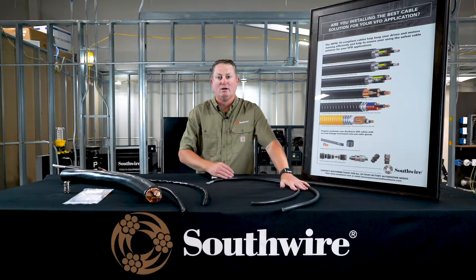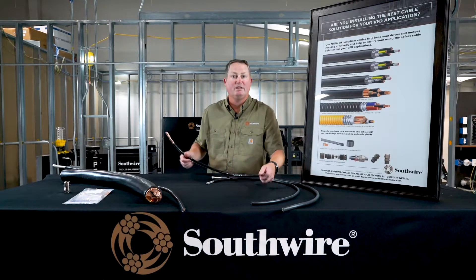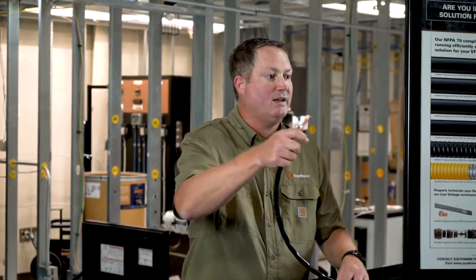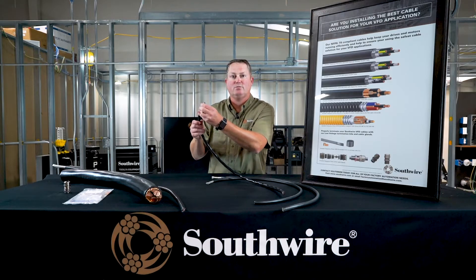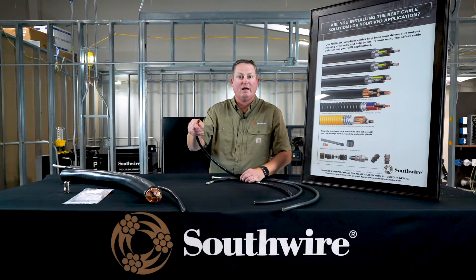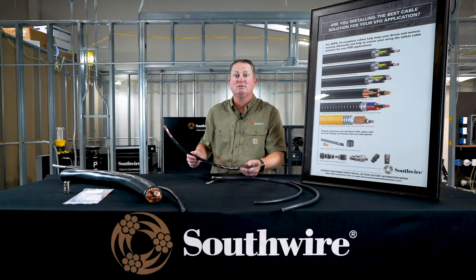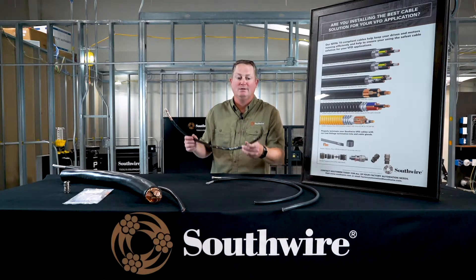We also have what I'll call our industrial grade product. This construction still meets what we consider a proper variable frequency drive cable by having the power conductors, the grounding system, the shield component, and the jacket. This particular product has a tape shield and uses standard strand as opposed to the flex strand on the previous products. It has three power conductors plus three symmetrical bare grounds, and the tape shield has an overlap to ensure proper shielding coverage. This industrial grade product is UL TCER only — it does not carry Canadian ratings or CE per the RoHS II directive.